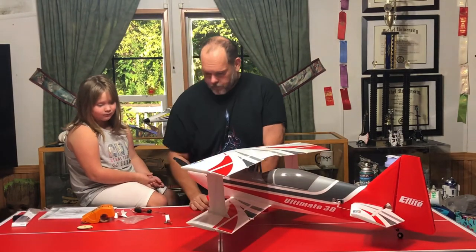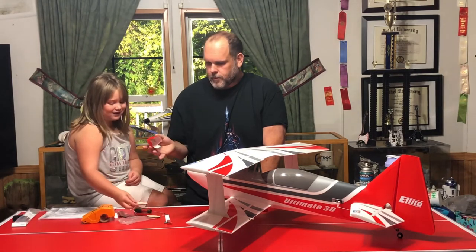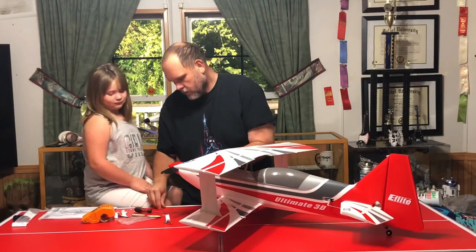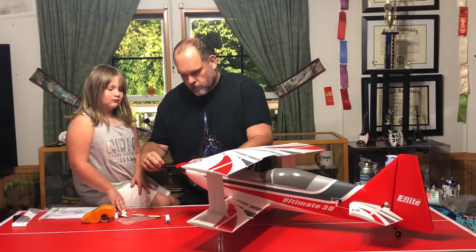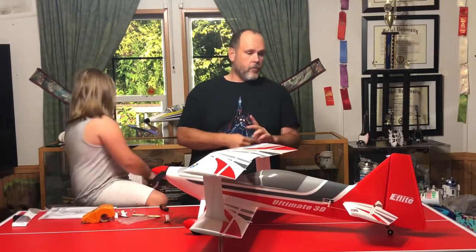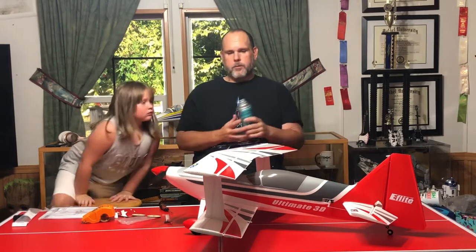Guess what Sophie, one thing left. You don't need those foam pieces - those are for shipping. This will screw right in the end. There you have it - the Ultimate 3D from Horizon Hobby. I got mine from Tower Hobbies - E-flite makes it. One thing I mentioned - when I take this apart later I'm going to spray all of it with this polycrylic protective finish.